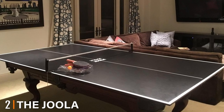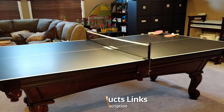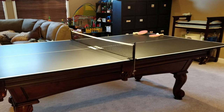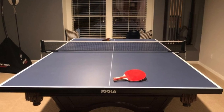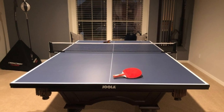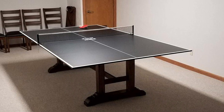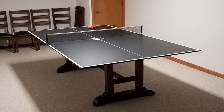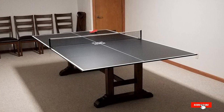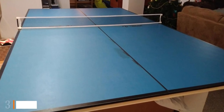At number two we have the Joola regulation size conversion top. It has a 5/8-inch thick table surface made from MDF, just like real table tennis tables, and is the full regulation size of 9x5 feet. It looks remarkably like the Joola indoor table tennis table — it might be the same tabletop without the undercarriage. It comes in two pieces, is easy to move around, and can be set up in under five minutes. The table surface is protected by a 1.5-inch steel apron so it feels more like an actual full-size table. It comes with 10 foam pads to stop scratches on your billiards table, and also includes a net and post set so you can play straight away.